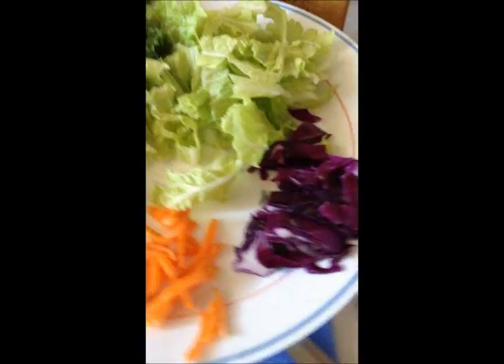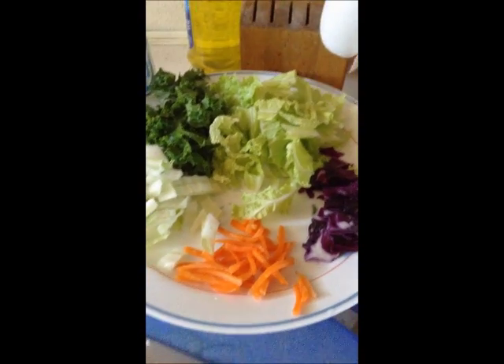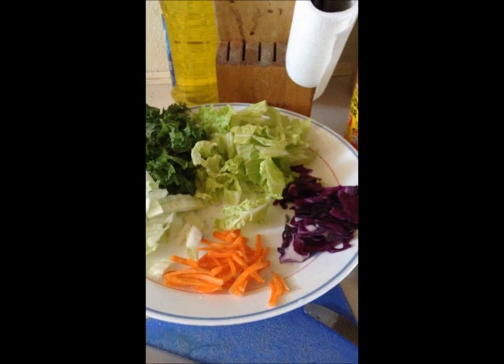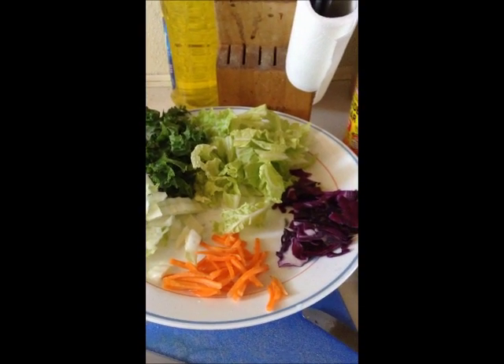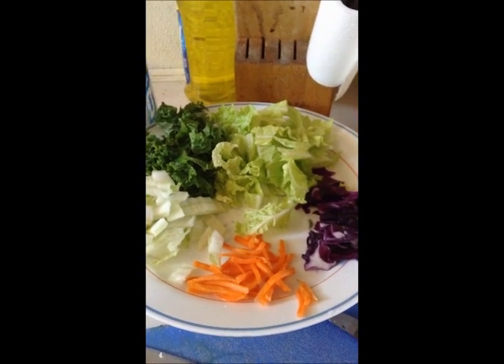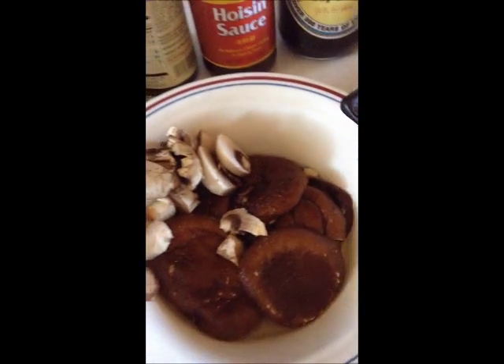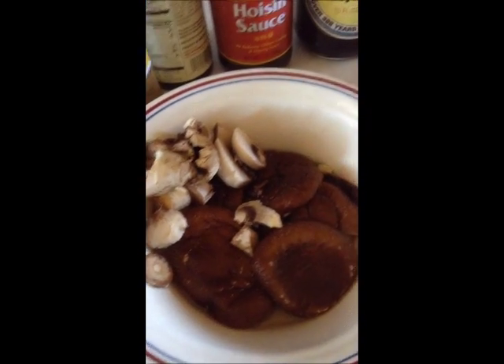Here are the vegetables — it's really flexible. I used Napa cabbage, put a little kale, some shredded carrots and purple cabbage because the color is good. And this mushroom has a meaty texture and flavor.